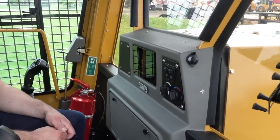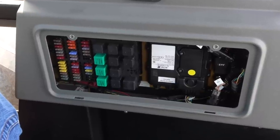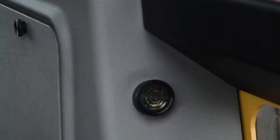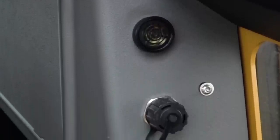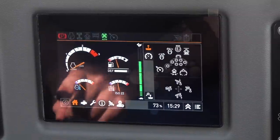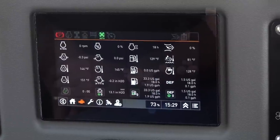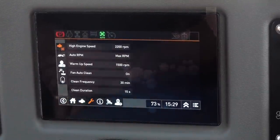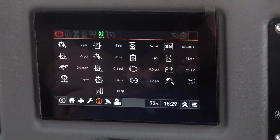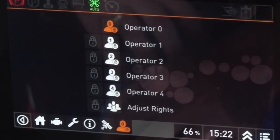We've completely redesigned the instrument panel on this machine. Starting at the bottom, we've given you quick access to the fuses and relays and also the telematics module. On the side of the instrument panel we have all of our diagnostic connectors, so we can connect to the engine and also to the control system of the machine. The main display is a touch screen — in addition to the home screen with basic operating information, you can dive deeper into information screens that give more detailed data. We also have the ability to set up to four operators and one owner on this machine.